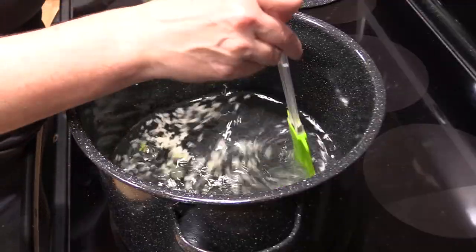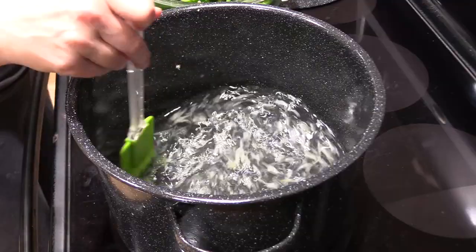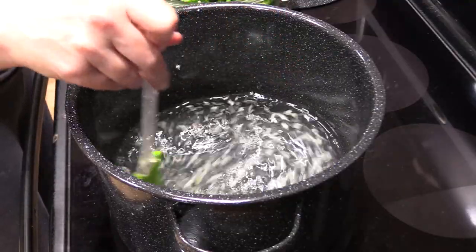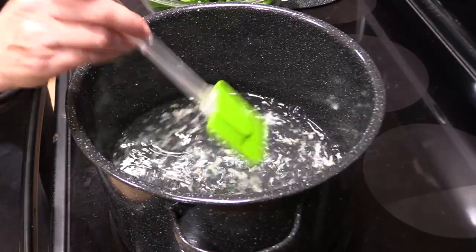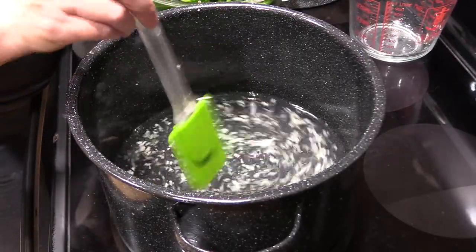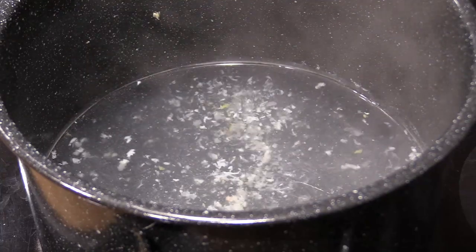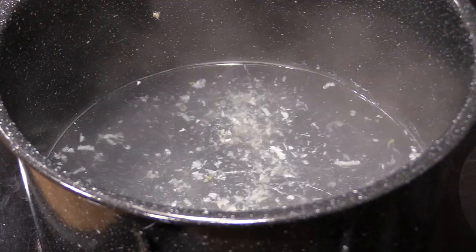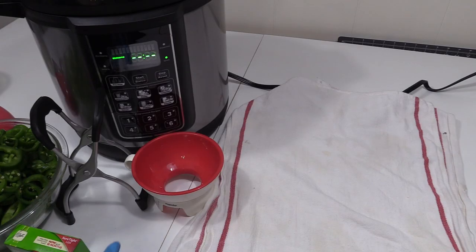Everything in there — I'm just going to give it a little stir to make sure everything's mixed up. We're going to let it come to a boil and let it gently boil for 5 minutes, but we don't want to let this boil down because we're going to need all of this liquid. Go ahead and turn the burner off — it's been at a slow boil for about 5 minutes. Now we want to strain off the garlic. It's time to pack our jars.